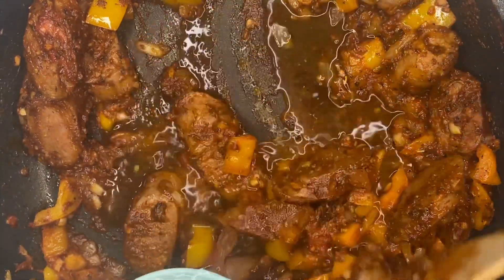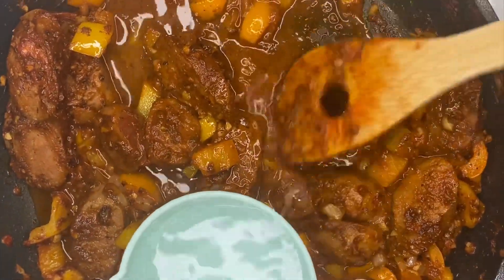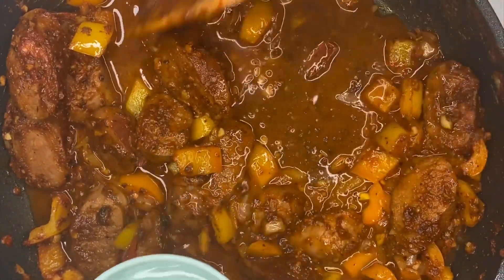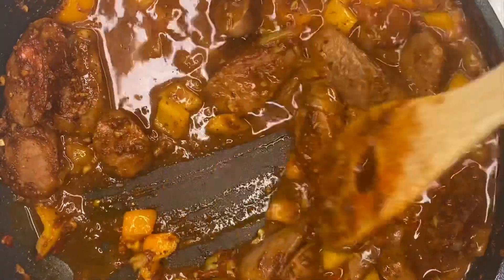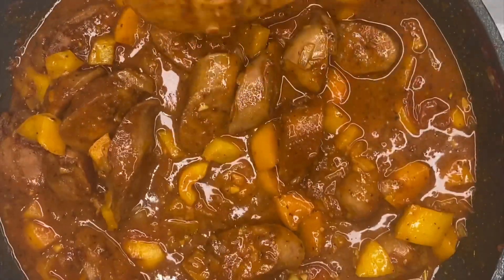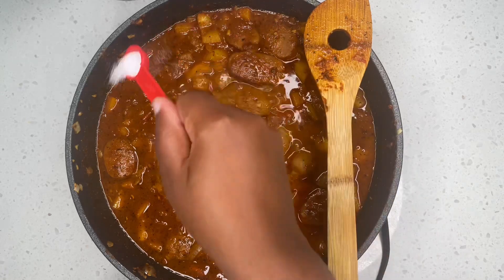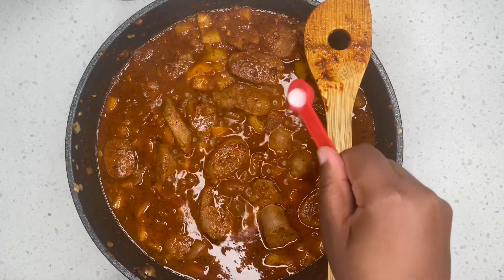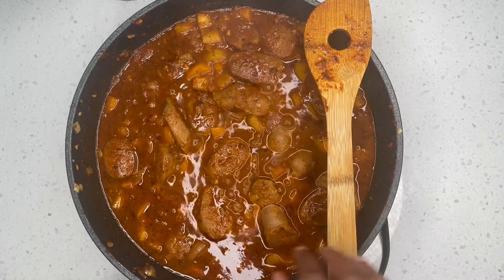The next ingredient I'm going to add is one cup of water. The water is going to help us make that gravy we're looking for. After adding the water I continue mixing and let it start boiling for about five minutes while constantly stirring. Then I added a half teaspoon of salt and continued mixing everything.